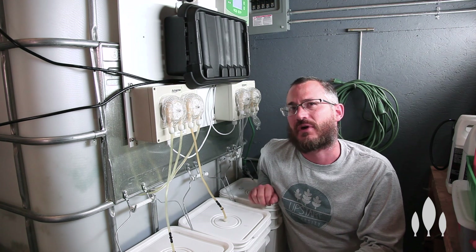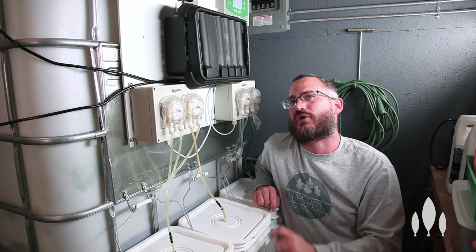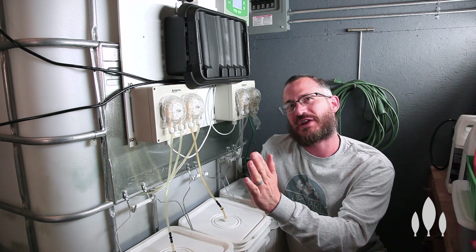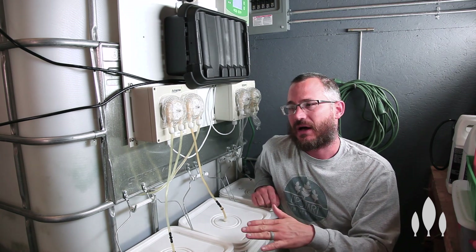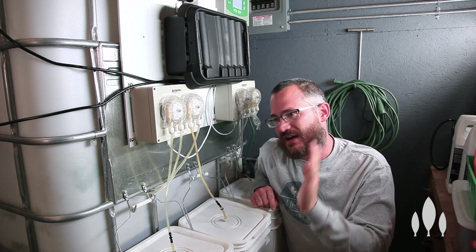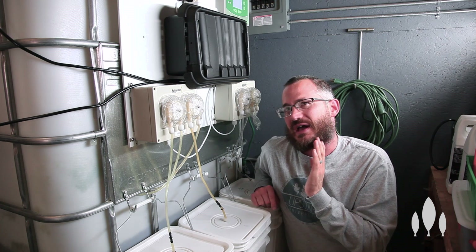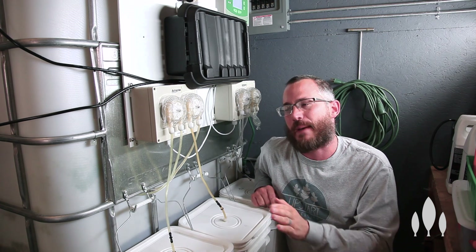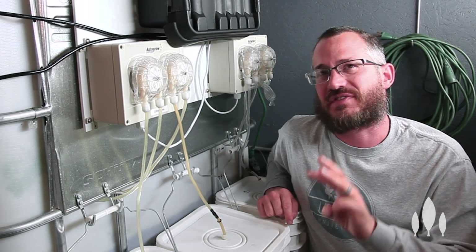The fertilizer that you choose and the EC that you run at is highly crop-dependent. So if you're going to mix crops, what you need to do is look at the EC range and the pH range for all of those different crops and pick a range where they mostly or closely overlap. The idea is to find the spot where as many things as possible overlap and run your system at that EC point, that pH point, that temperature point.